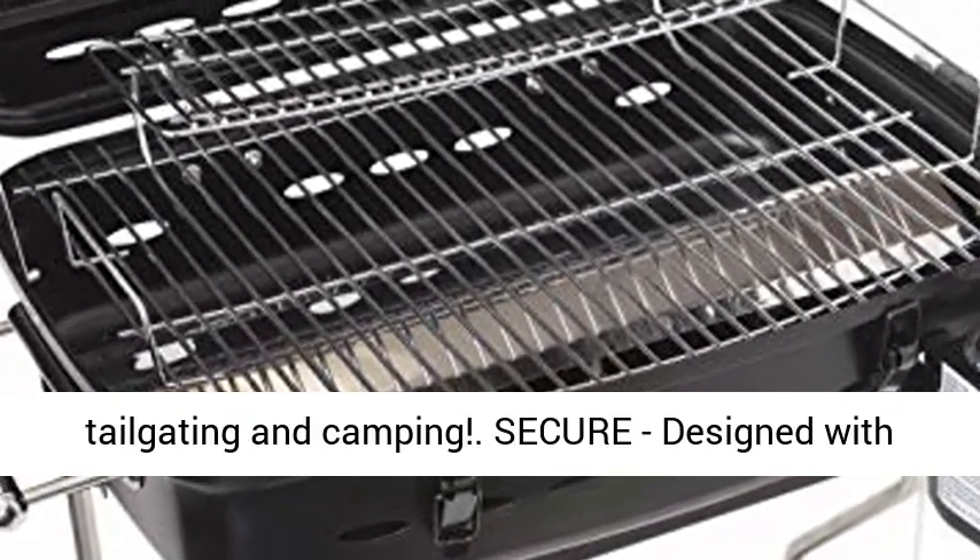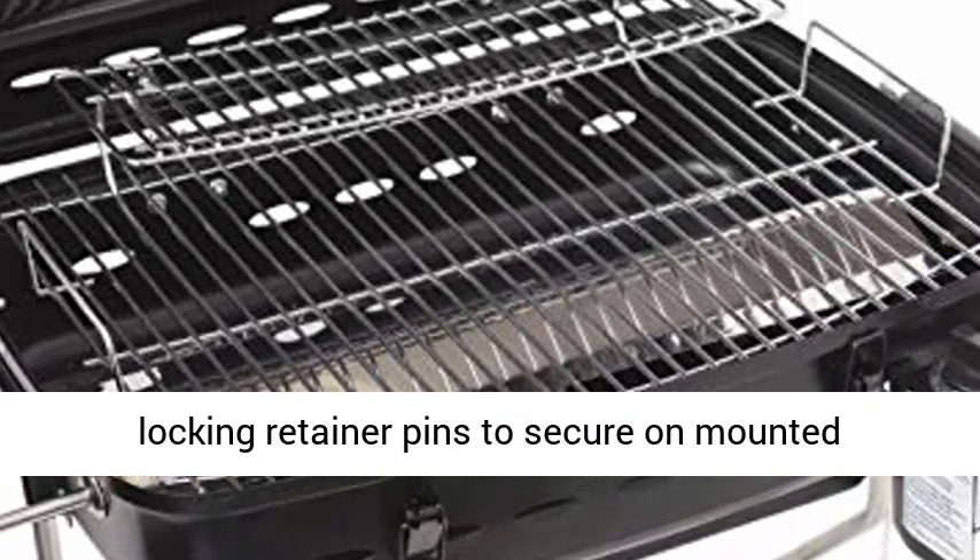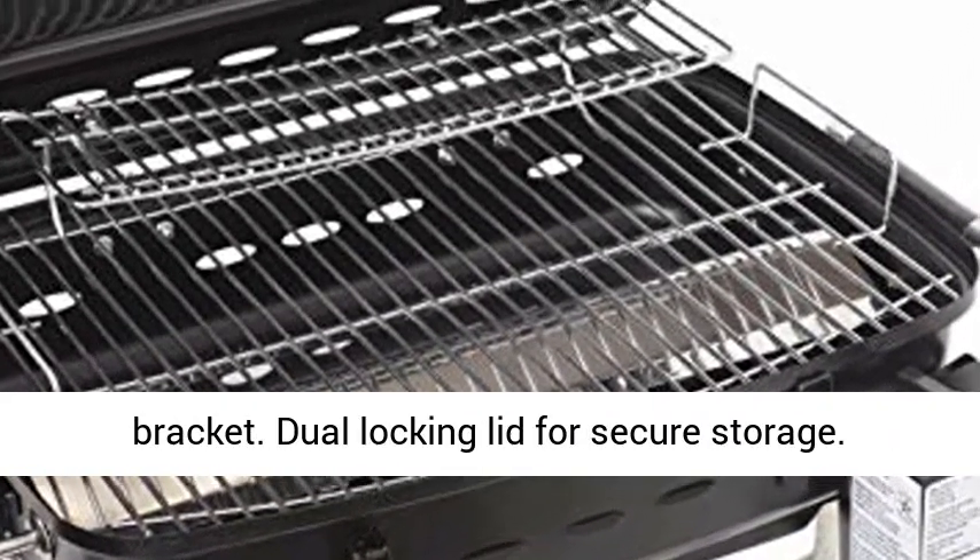Secure: designed with locking retainer pins to secure the unmounted bracket, and a locking lid for secure storage.